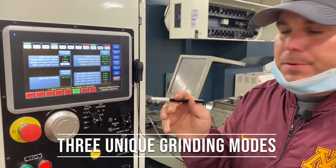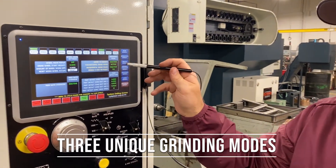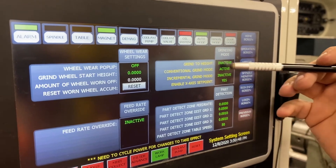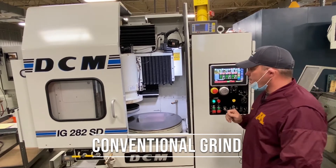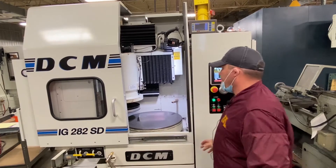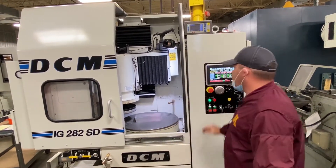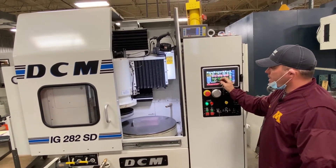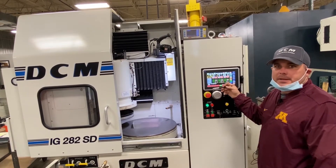I'm going to walk you through the three different modes that the 282 machine can grind in. You have grind height, conventional grind, and incremental grind mode. Starting off with conventional grind: you place the part into the machine, manually move the wheel down on top of the part, hit zero to zero your part, and then tell it the parameters — the amount of distance you'd like it to grind into the part.